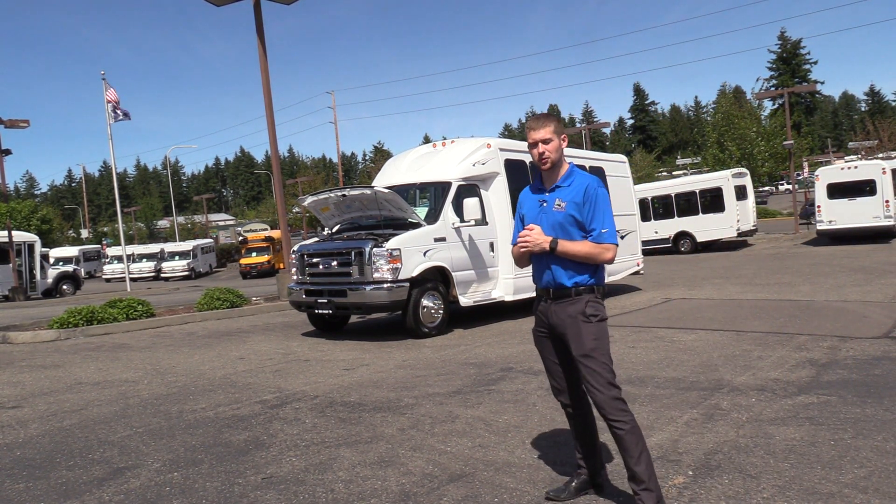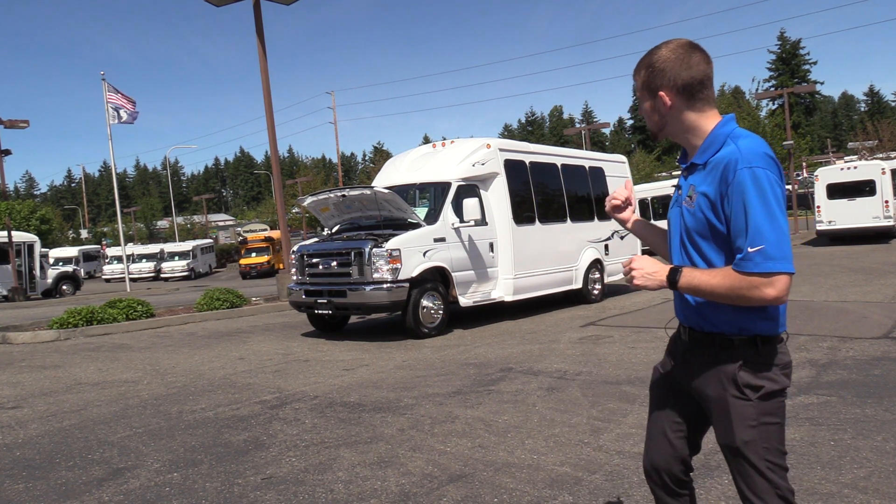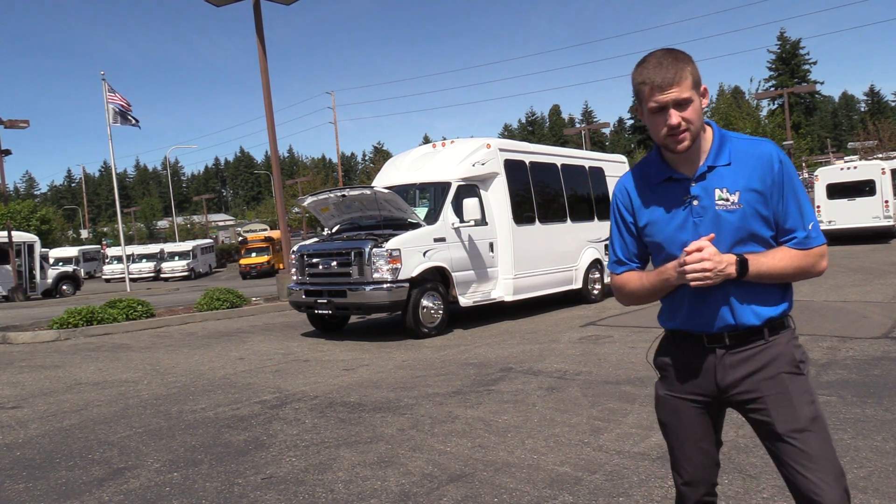Good afternoon everyone, my name is Jack and I'm at Northwest Bus Sales. Today I'm going to be showing you a 2019 Ford StarCraft StarQuest.